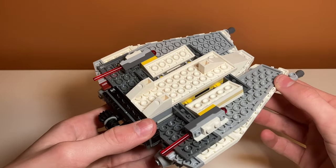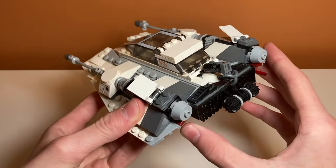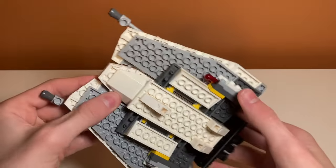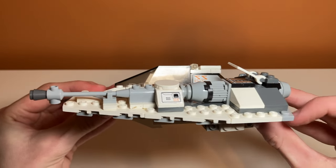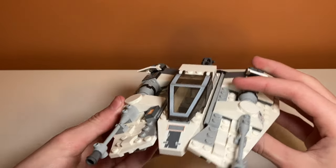The set also has flick fire missiles. You just flick them this way and they fire off. They're pretty nicely integrated using a building technique where they're stuck to the bottom, which is super nice. They don't really get in the way and you don't really see them. They just fire out from beneath there. I really like how LEGO did that instead of just sticking them up top where they'd look ugly.